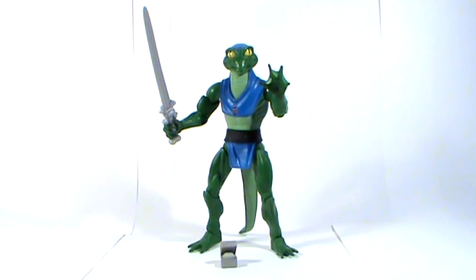Today's figure is the Club Eternia subscription figure for January, which is Lizardman, who was never a figure in the original vintage 80s toy line. He was an original character from the Filmation cartoon in the 80s, but he was never made into an action figure. So this is the first time that collectors have ever got a toy of Lizardman.